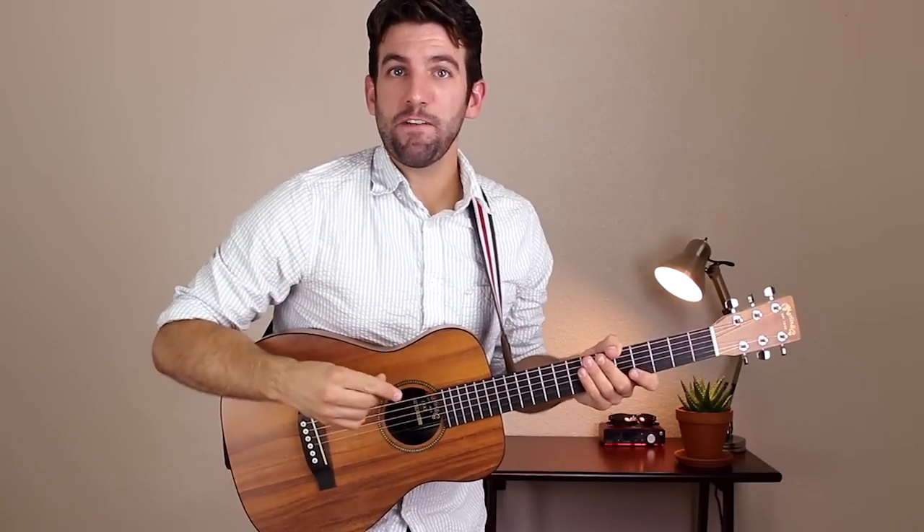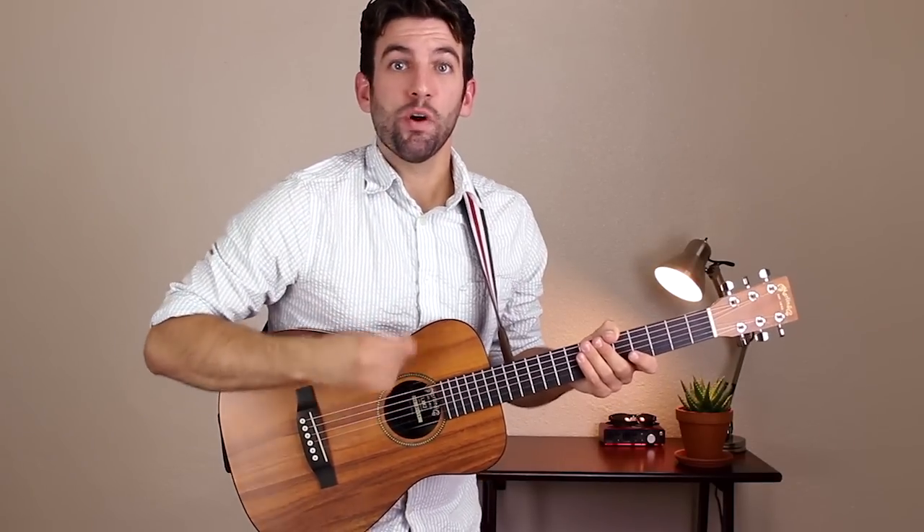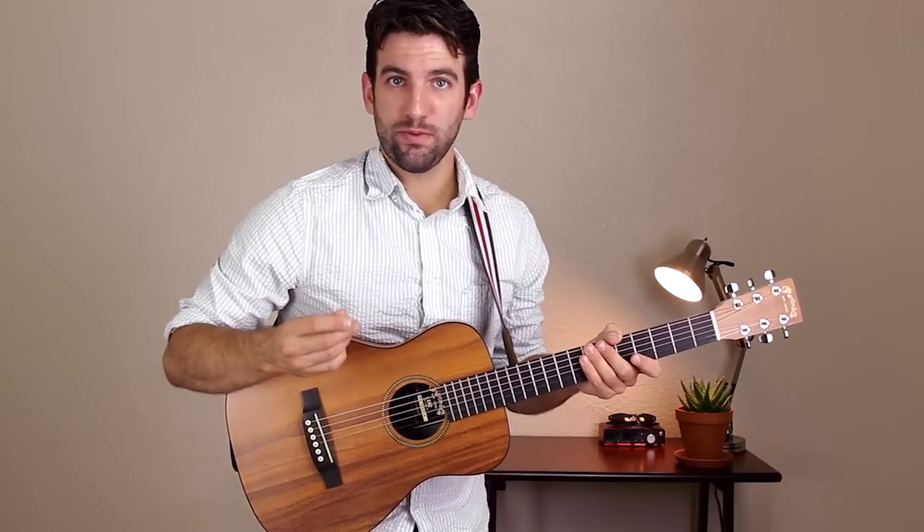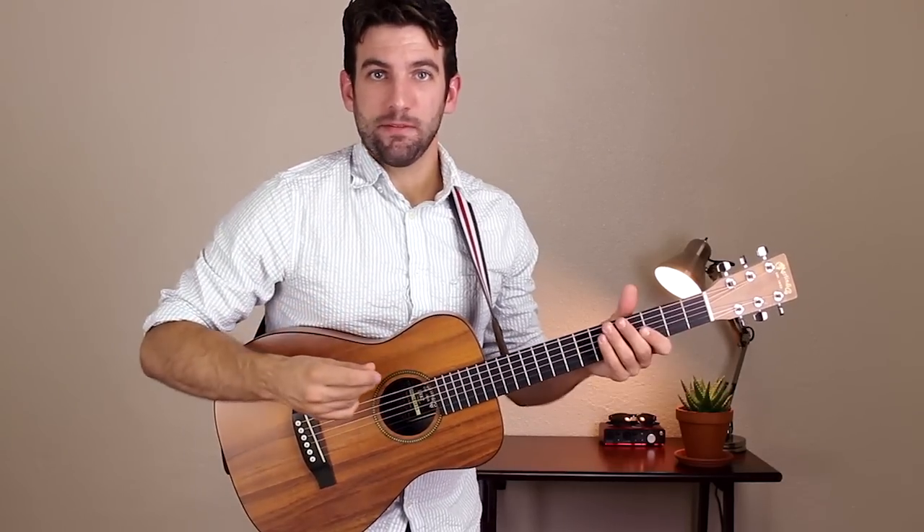If you check the description, you're going to find a link to the chord chart. While you're down there, you'll see my social media links and you can hit that subscribe button if you want more lessons just like this one. I'm going to zoom in now so we can check this one out.